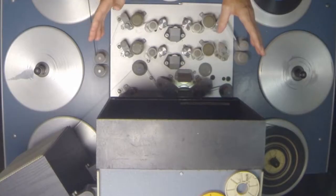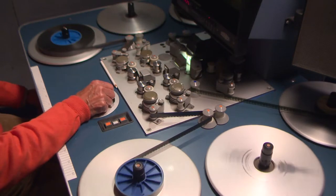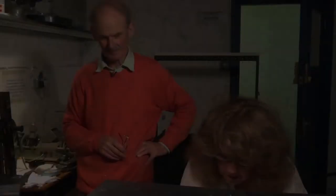It's a six-plate Steenbeck running two soundtracks, so you'd perhaps be running a speech track and a music track alongside the picture. That's what's really tricky — the mechanics of where you stop and mark.